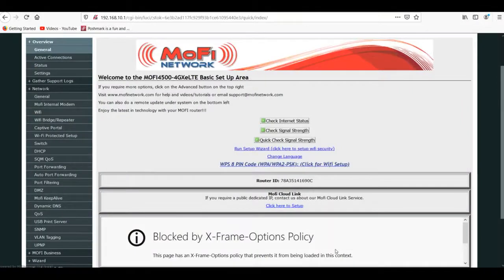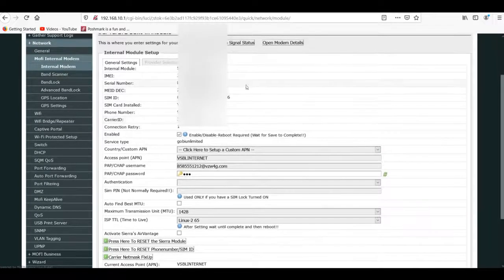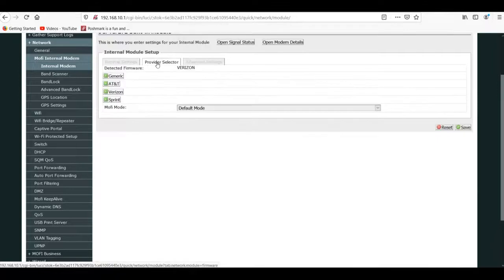Let's go ahead and get on with it. We're going to go inside and I'm going to show you on the Mofi software what you need to do to get your Visible Wireless hooked up. It's the Mofi 4500, which to me is the best there is. Go to Mofi - I've already set mine up - and go ahead to the provider selector at the top. Click on Verizon. Once you do that, go over and save.